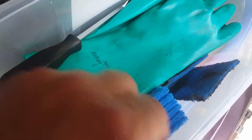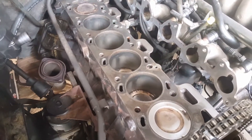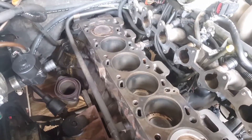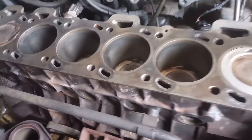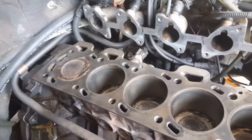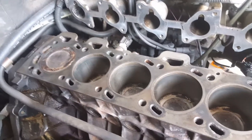I actually used a bit of the old Scotch-Brite as well, because some parts of the cylinder head were very hard to get the gasket off with the scraper alone. So quite a lot of work involved in cleaning it. As you can see, done a bit of cleaning on the engine block, blasted it out with a bit of compressed air as well, and now we'll put the engine head on.